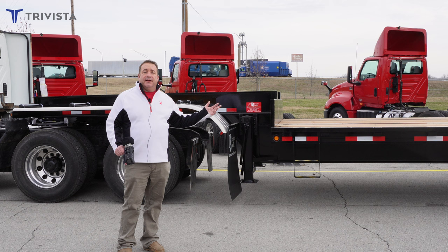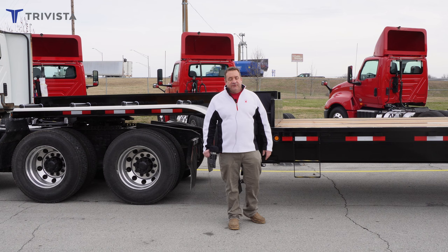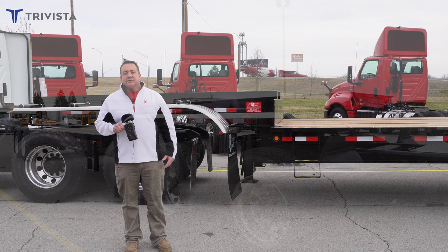We have two of these trailers in stock right now, and we can order more. This is Apatong flooring up here, which is the best flooring you can use in a flatbed trailer application. As you can see, this trailer has fender wells on the front to protect the tanks, and it has fender wells on the back.